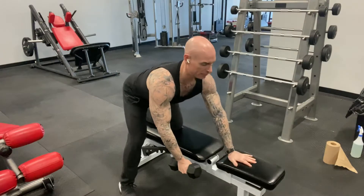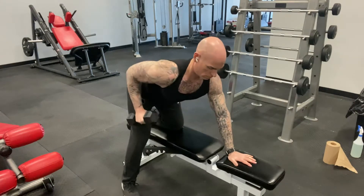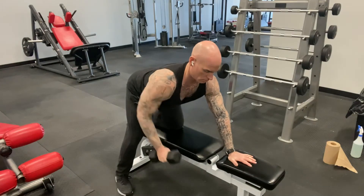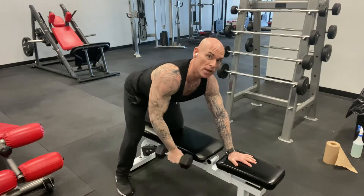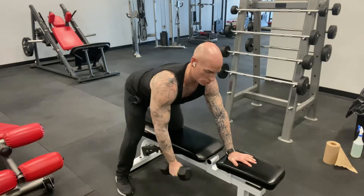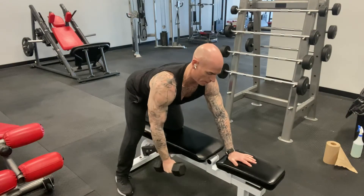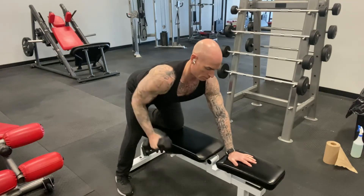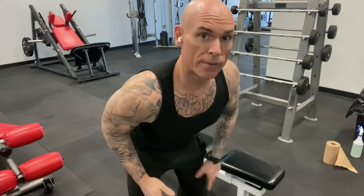Make sure your back is nice and flat — not rounded, but a flat back. You're pulling it back like so. You see a lot of people pulling with their biceps, but it's not a bicep exercise. You're driving your elbow back and squeezing that shoulder blade at the end. The main thing to watch with the dumbbell row is that you're driving the elbows backwards, not curling with the biceps.